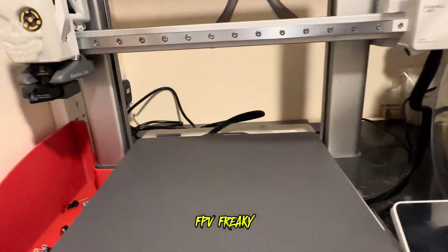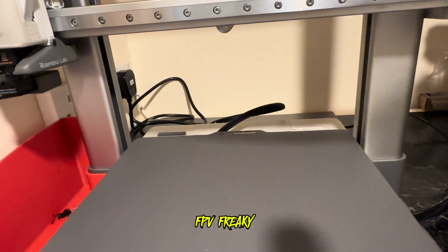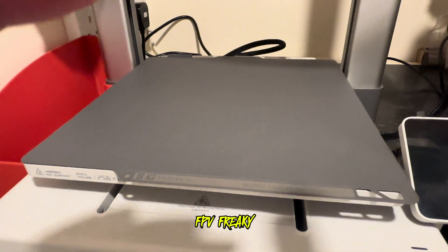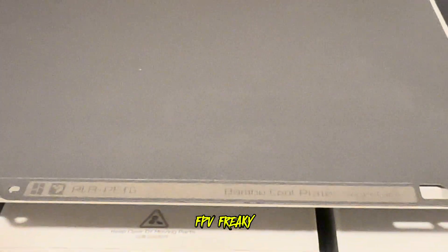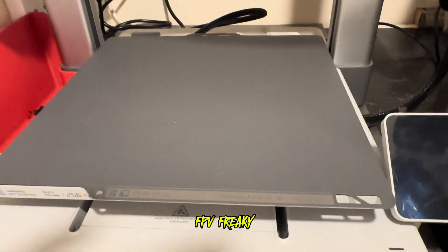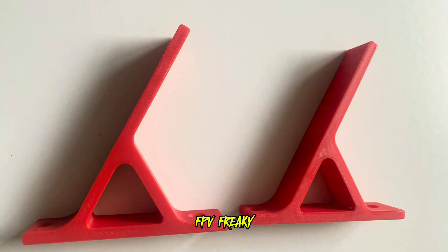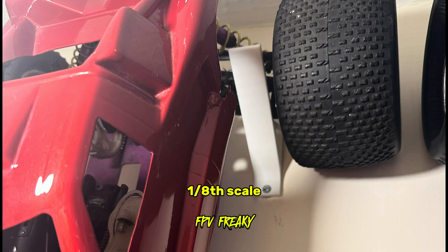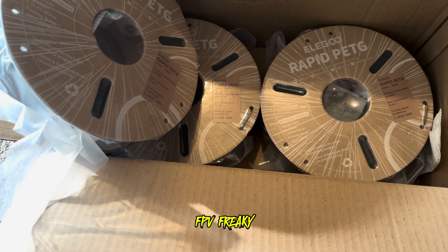I'm very happy with this bed so far. I have heard that a lot of people have not had good things to say about it, but to be honest I'm really liking it - it's so cool. I also printed some of these radio controlled mounts to hold my big RC cars up on the wall, which are now on the wall, so very happy.